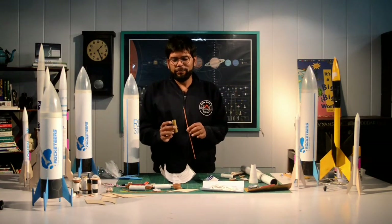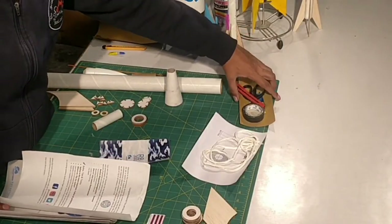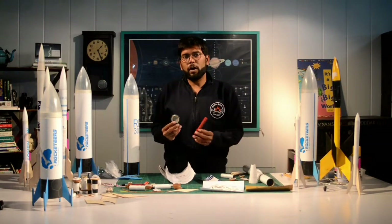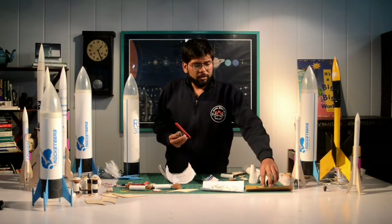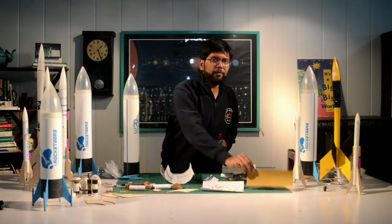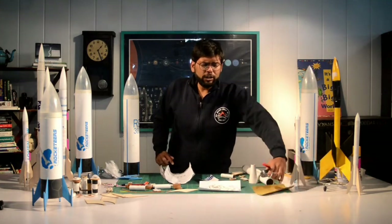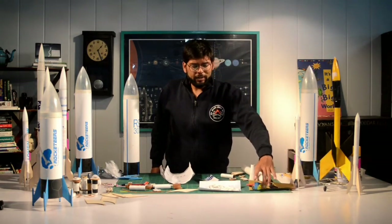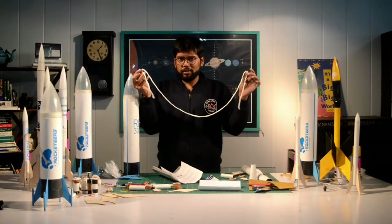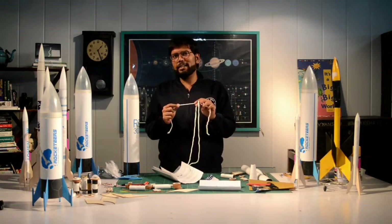Next up, we have all the tools that you will need to build your rocket. We've got electric tape, a paper cutter, a scissor, Feviquick, and sandpaper. These are all the tools you will need to properly build your rocket. We also have this string called the lasso string — this is masquerading as packaging but it is not just packaging.